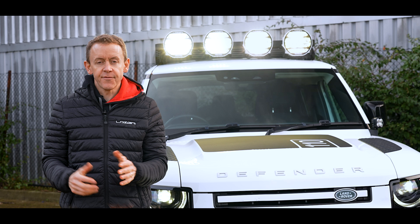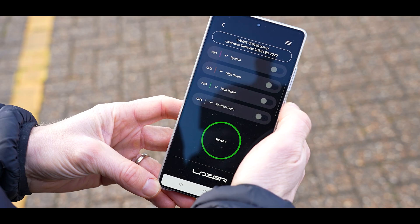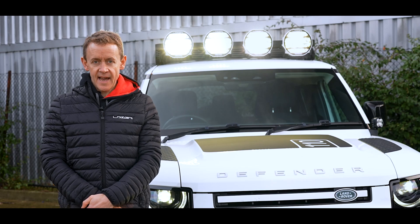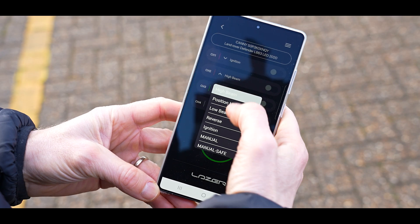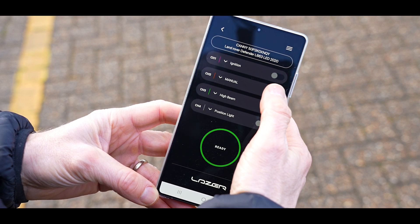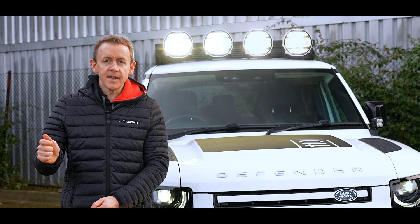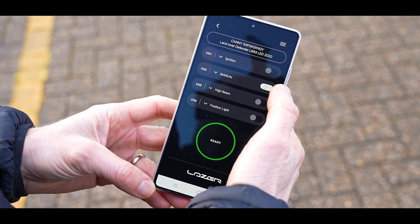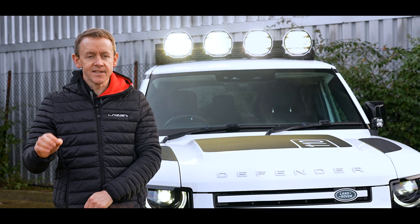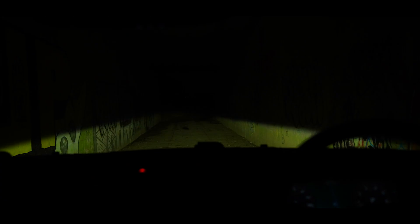If you have Canny fitted, as on this vehicle, it's very simple. You go into the output channel control window on your Canny LZR app, select the output relating to the high beams, put it into manual mode, and then slide the high beam on and off the required number of times — not forgetting the 20-second pause you need to do before you start switching the high beam on and off.